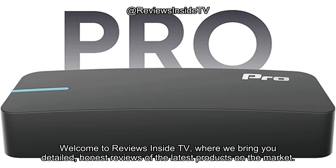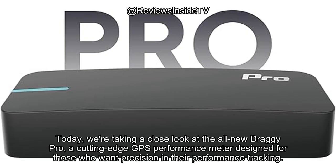Welcome to Reviews Inside TV, where we bring you detailed, honest reviews of the latest products on the market. Today, we're taking a close look at the all-new Draghi Pro, a cutting-edge GPS performance meter designed for those who want precision in their performance tracking.